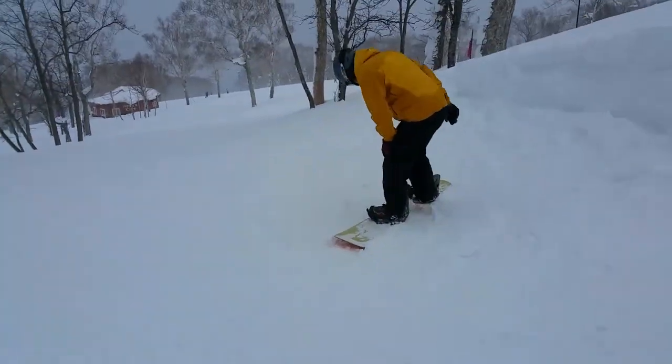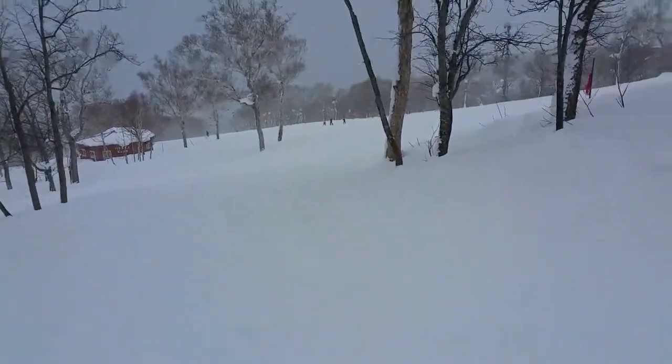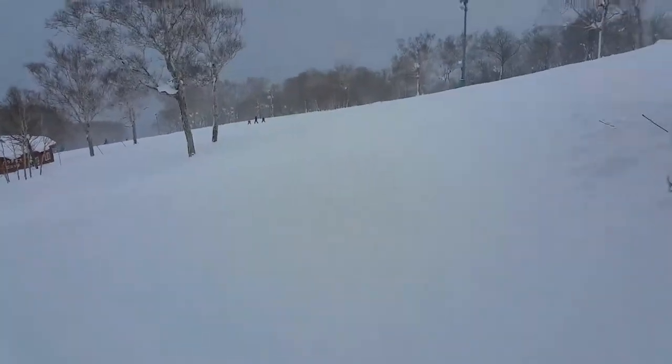I'm gonna do this silly thing and try and do some recording while I'm snowboarding — see how this goes. I don't think it's gonna go well, but we'll see. I'll try and stack it on camera for you, though I can't make any promises about that because I don't want to.